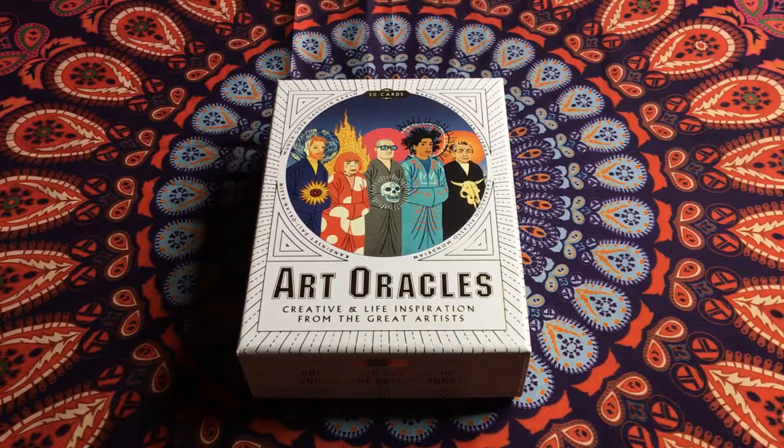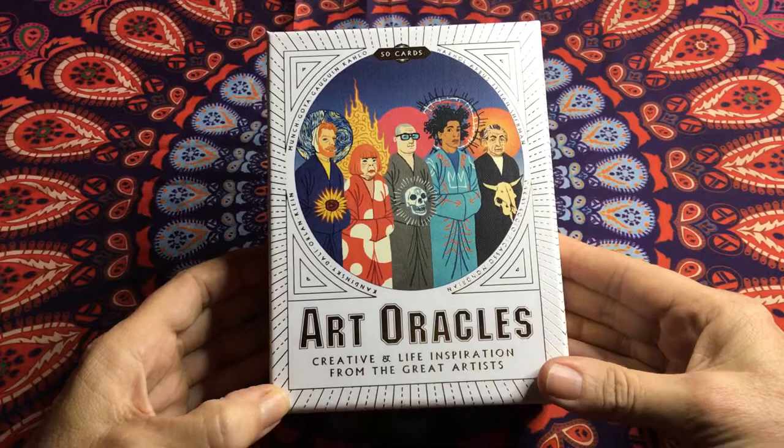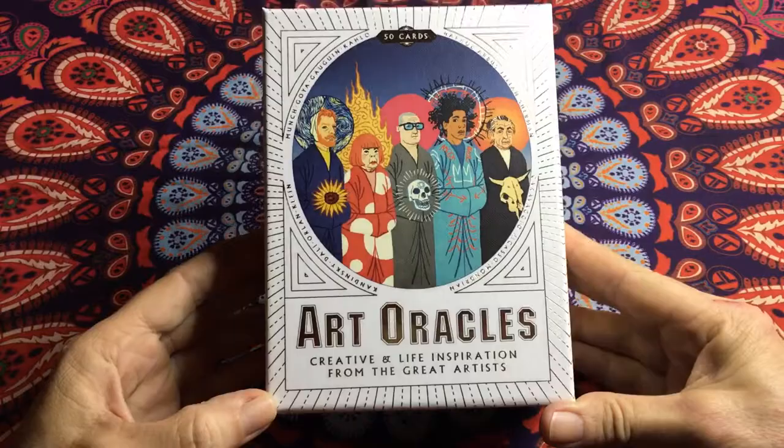Hi everyone and welcome to White Skies Wisdom. Today I'm doing an unboxing and unbiased review of these new cards — Art Oracles: Creative and Life Inspiration from the Great Artists. The box itself is really sturdy.